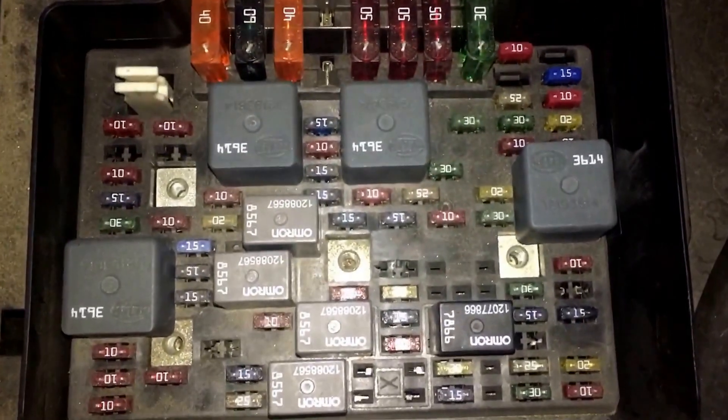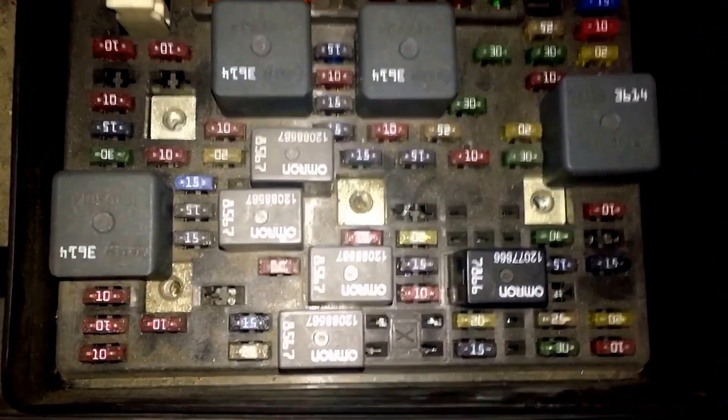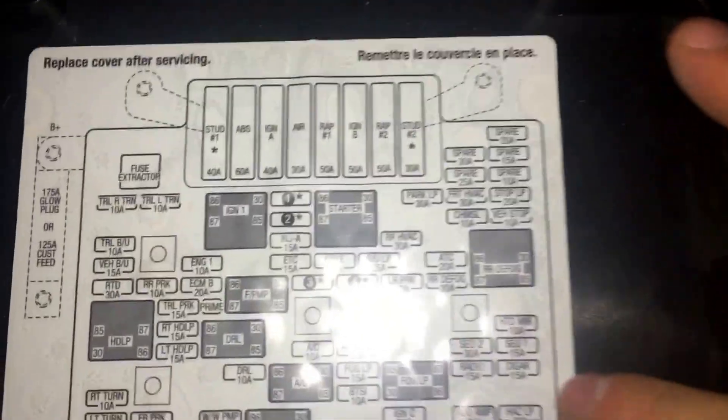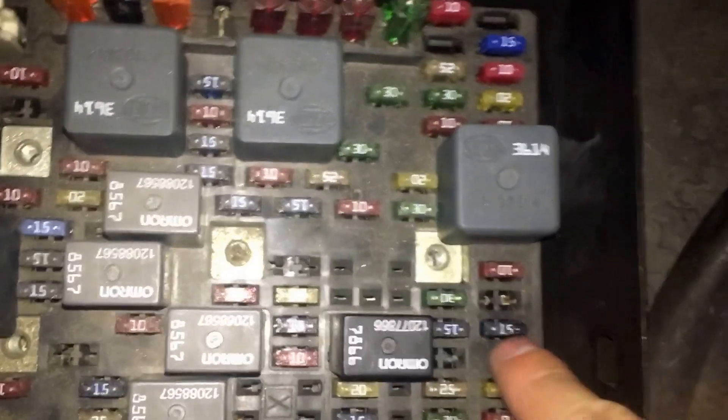I got all up in there and pulled out wires and messed with all that junk. Then I decided it must be something fuse-related because all those wires looked good. So I came up here and started going through these fuses. There's a lot of different things it could be — a lot of wires run through that area. I ended up narrowing it down to this little one right here: the 15 amp cigarette lighter fuse.